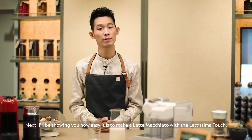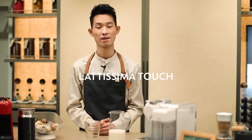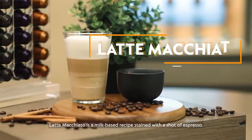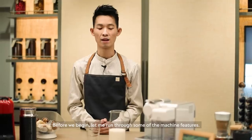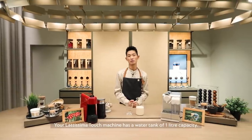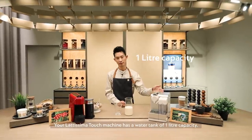I'll be showing you how easy it is to make a latte macchiato with the Latissima Touch. Latte macchiato is a milk-based recipe steamed with a shot of espresso. Before we begin, let me run through some of the machine features. Your Latissima Touch machine has a water tank of one liter capacity.